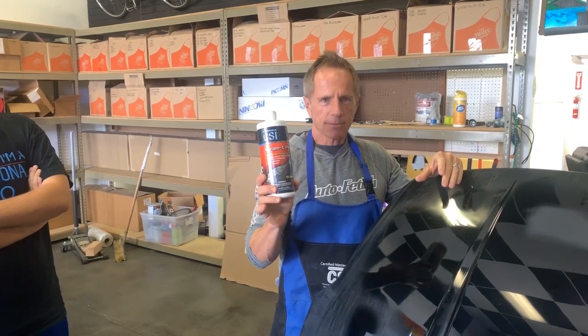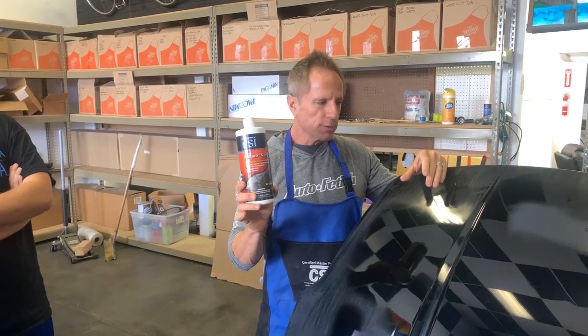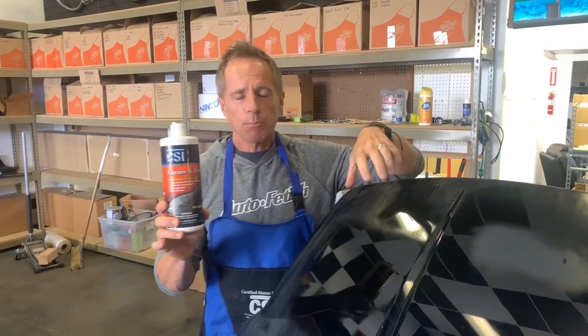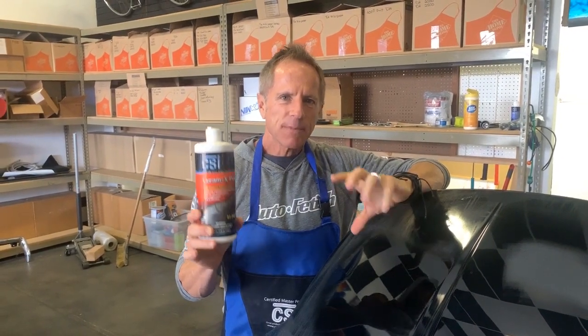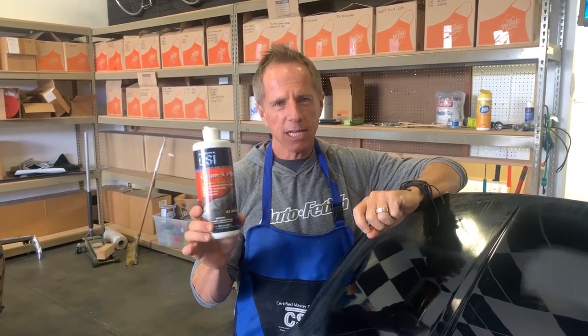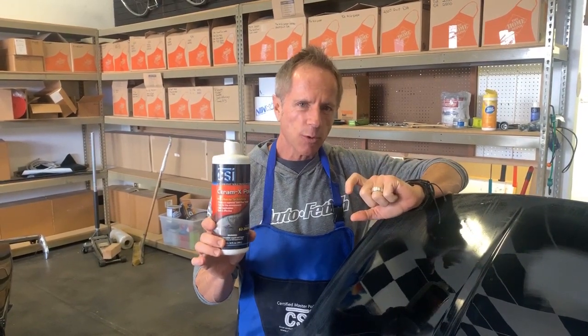The unique thing about this product is that it's not a compound — it's not like throwing boulders at your paint to try to correct blemishes and flaws. It is a polish with highly refined abrasives that is counter to diminishing abrasive technology. This is what I call controlled abrasive technology — you remain in control, and it's a single product polishing system.